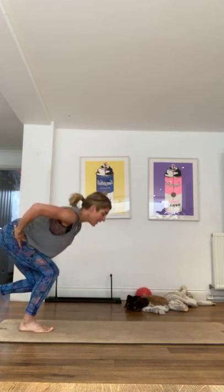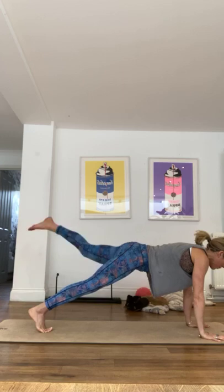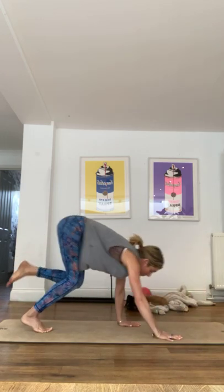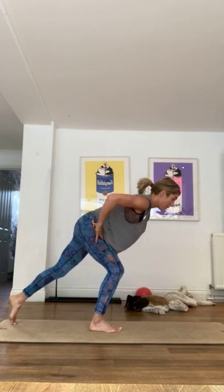Last one I think. Good, walking forward into that one-legged plank, one, two, three, coming back, holding it here, just extend that right leg behind you. Okay.